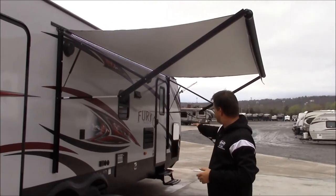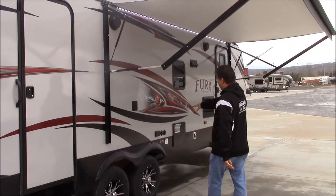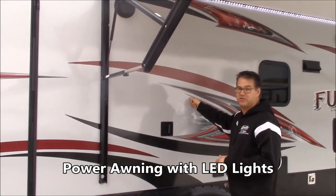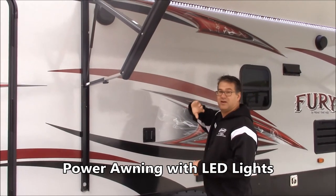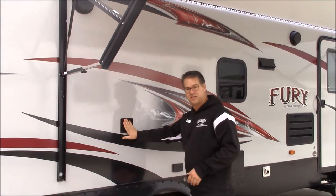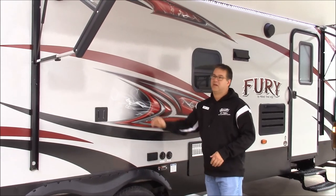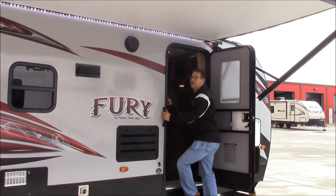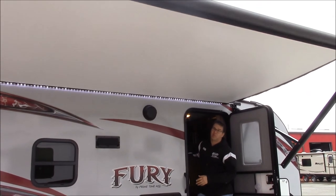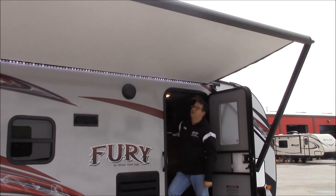Around on the front side, you can see we have our two entry doors — one directly into the toy box and one at the front. Right here is our outdoor TV hookup. You can see this big nice awning with the LED lights, and this is just one-touch electric — just hit the button and it goes in and out. You got outdoor speakers so you can listen to the radio out here, or you can put a TV right here with a mounting bracket and have satellite or cable antenna and watch TV out underneath this awning. It's just that simple to get the awning in and out.